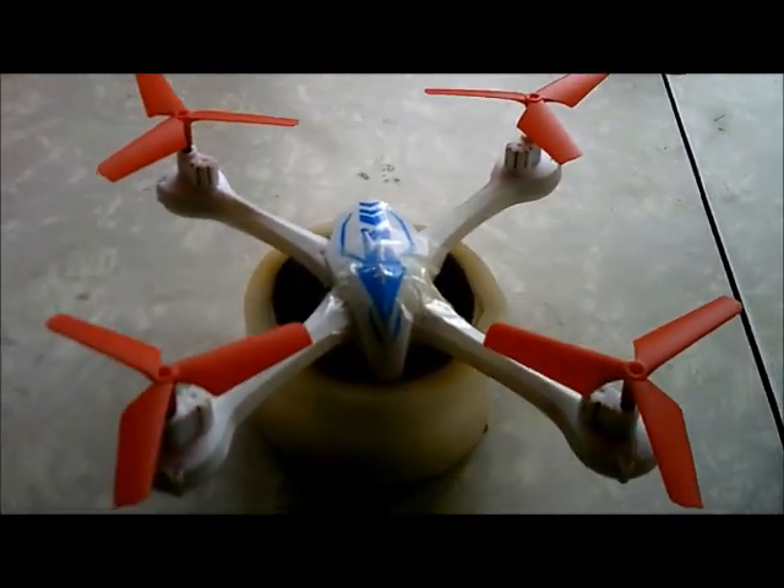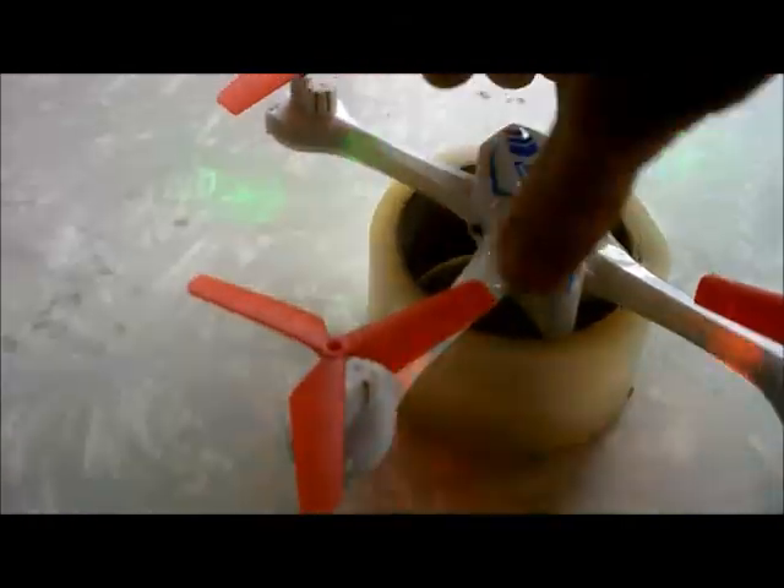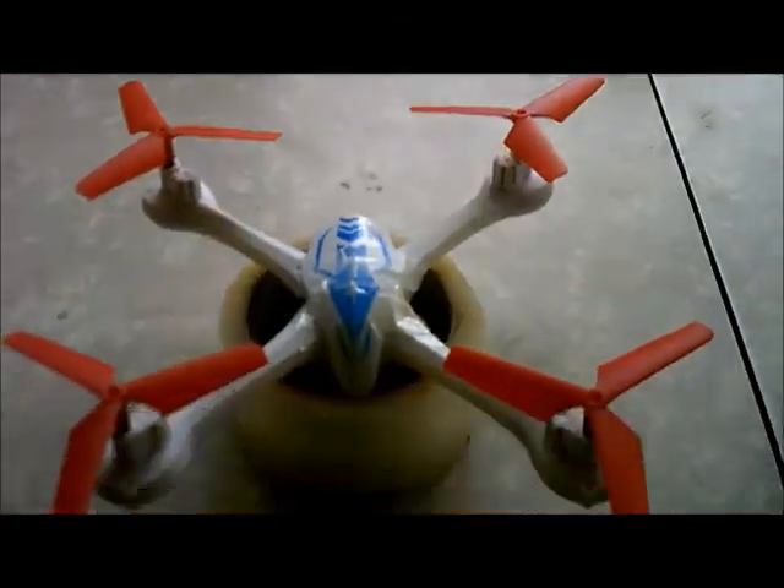J-Drone here. This is the Trenchlift 1505. Looks a little bit different, don't it? We have different blades on. They're considerably smaller and they're a three-prong blade.